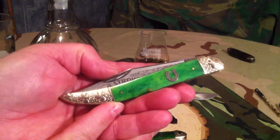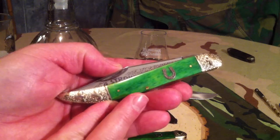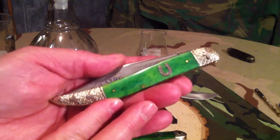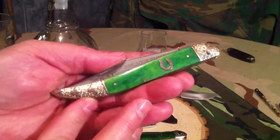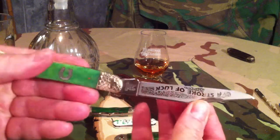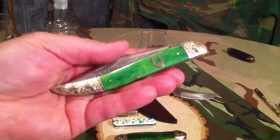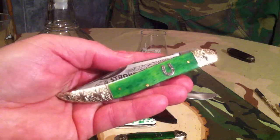Obviously it was made for collecting, and you can tell that because of that blade edge. But it would also make a good user because of the quality of the steel. The build is just great. There is no wobble whatsoever in this blade. It's nice and tight, really good snap on it. Just a great looking blade, great looking knife.